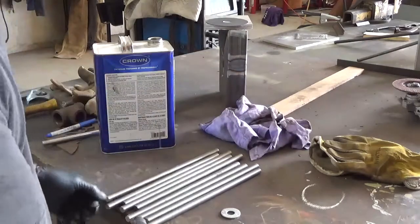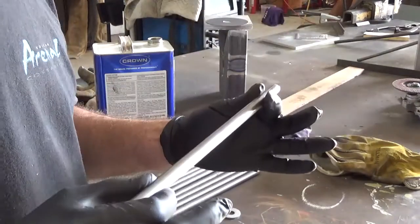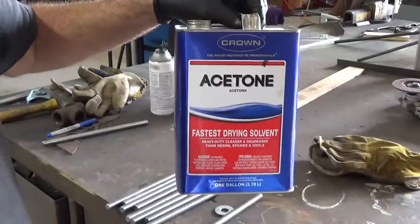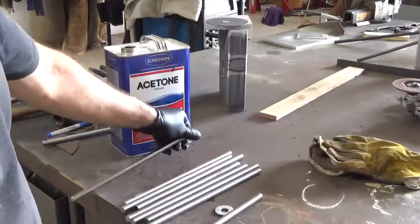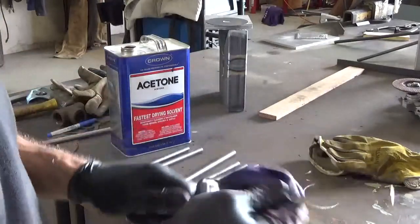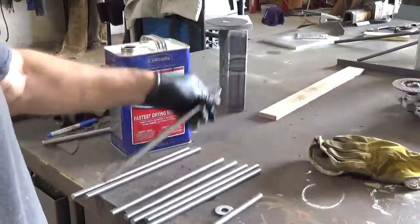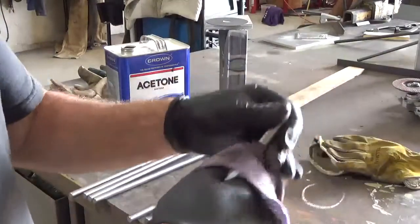Also, before I weld these, they have an oil coating on them because it's cold rolled and there's no protection from rust. So what I like to do is wipe them down with acetone. Then they'll weld a lot nicer. I weld these with TIG — that's tungsten inert gas. It doesn't leave any spatter or mess. You can weld these with a MIG process or stick process, but because I have the TIG process, it's a lot easier to clean.